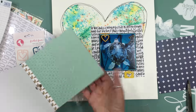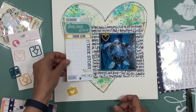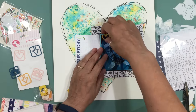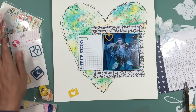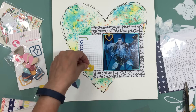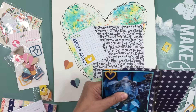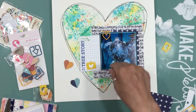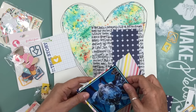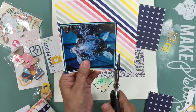I haven't subscribed to the Freckled Fawn kits in quite a few months, and that's probably the kit I've missed the most, so I think I'm going to resubscribe. I placed an order and got the August kit and some items for my December daily — some numbers, a few washies. A few weeks later I ordered a bunch of past kits. I'm going to resubscribe because I miss the embellishments, and I love embellies.